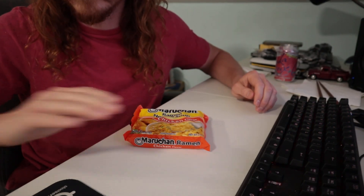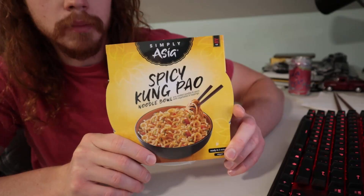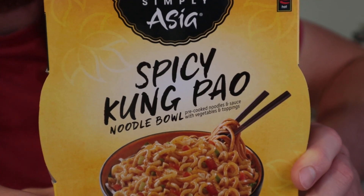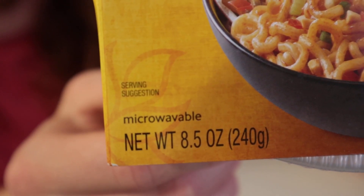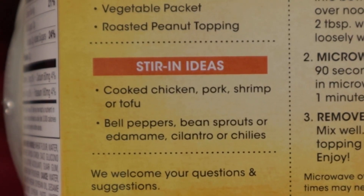One dollar? No, five dollar noodles — three chilies, hot and spicy, but my money says this is going to be mild. Kung Pao is usually accompanied by chicken, but this one is vegan and five dollars.